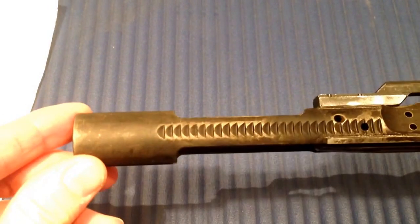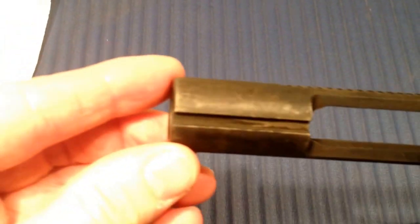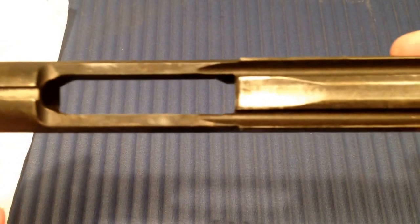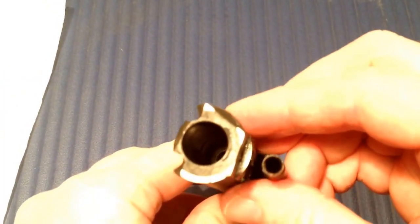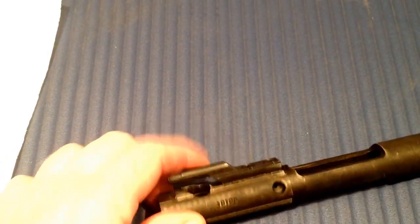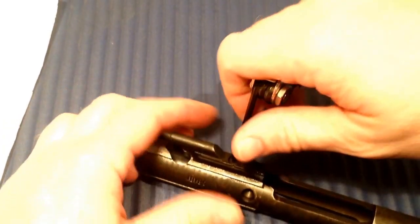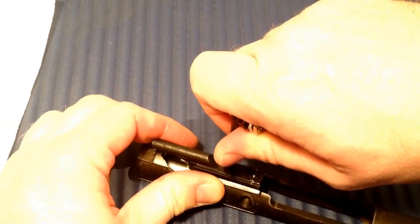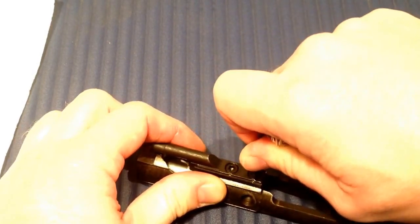The bolt carrier after 3000 shots looks fine. I'll just check if the gas key bolts are tight — and they are.